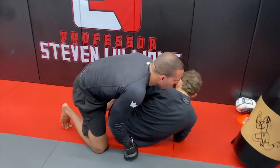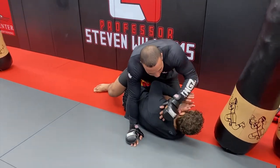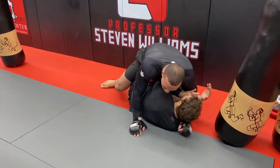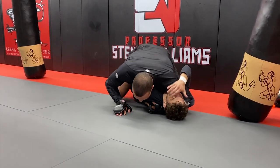From here, we block the head, slide our shin over his knees, and then it's very hard for him to build. I'm in a position where I can land hard shots, I can cross-face, and I can look to pin my opponent's scapula flat to the mat.